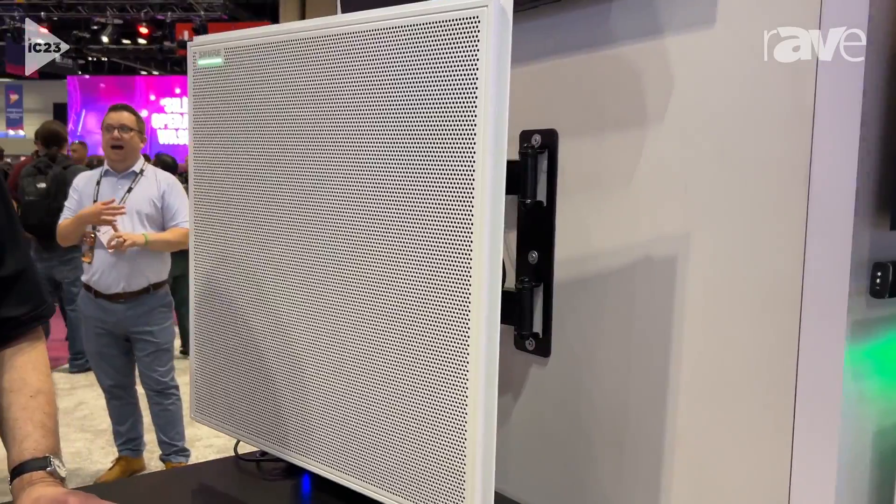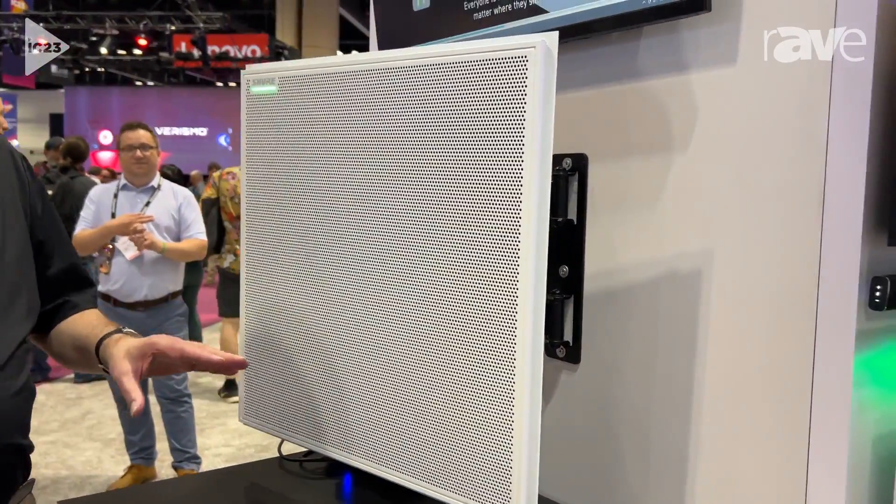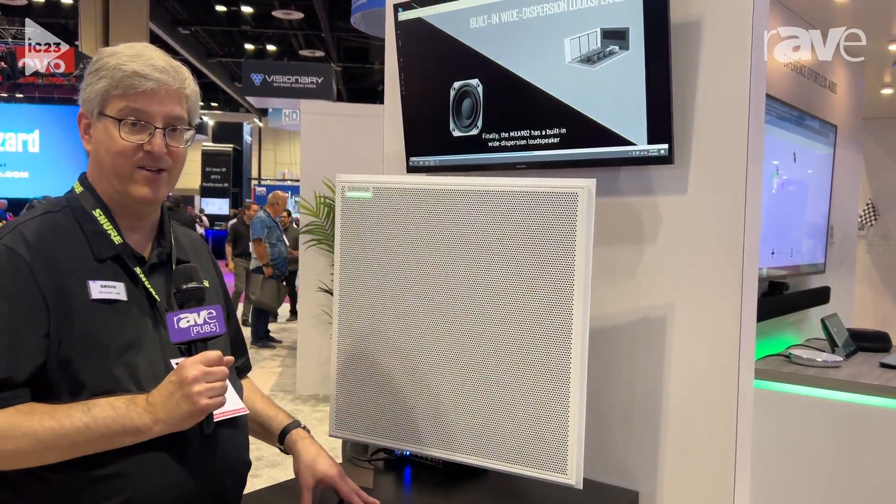It's also got built-in Intellimix DSP, which makes sure that everyone in that area sounds perfect because of acoustic echo cancellation, electronic noise reduction, and automatic gain control.